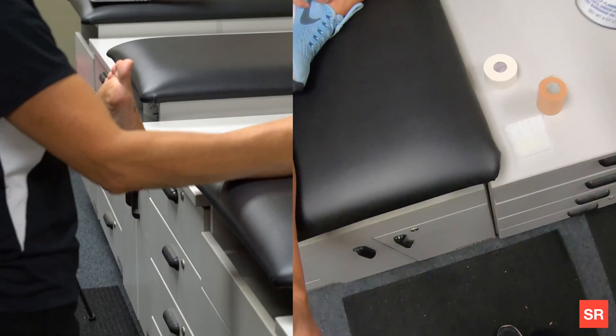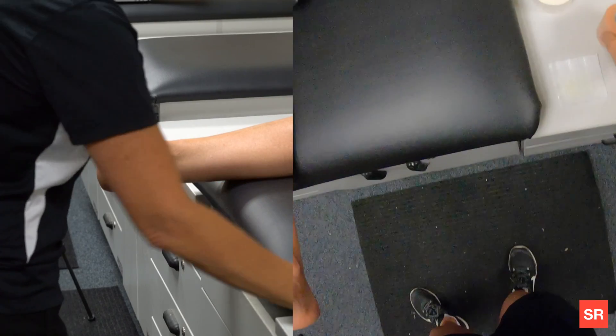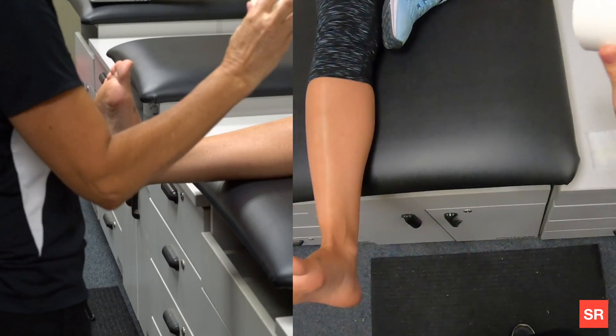Supplies that we're going to need for this are our adhesive spray, pre-wrap, a heel and lace pad, as well as inch-and-a-half tape.